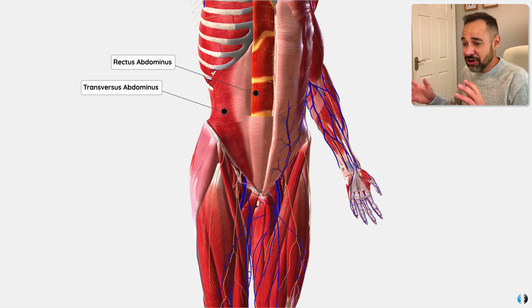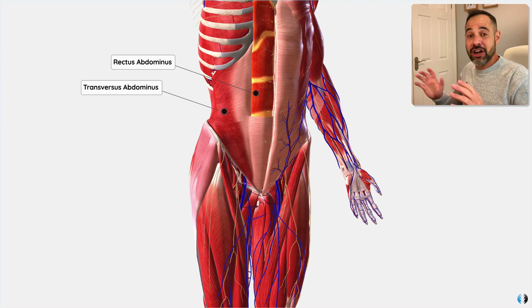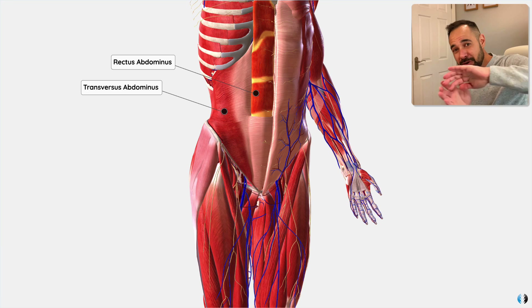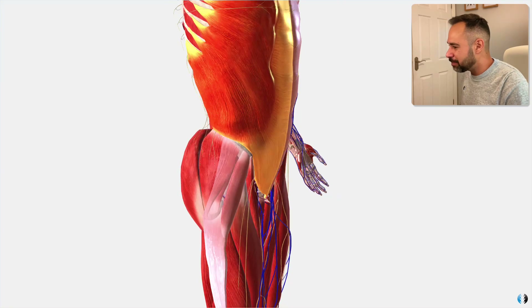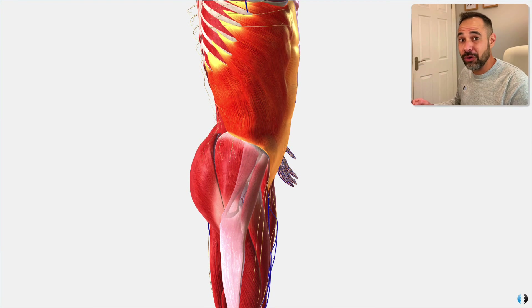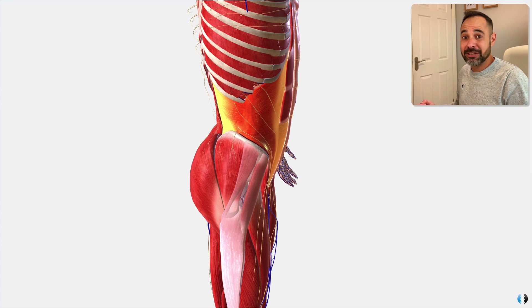You may hear some practitioners saying it's absolutely fine — just put the patient in side lying and move those muscles out of the way to get into the psoas, or put them in supine and just move those things out of the way. Well, you physically can't. Notice how the external oblique runs all the way around the thorax — you can't move it out of the way. The internal oblique also runs all the way around the thorax, and underneath it the transversus abdominis is the same. How can you just move these things out of the way to get to the psoas?